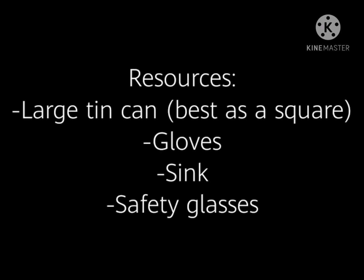First, for our resources, what we need to do this experiment is a large tin can, gloves, a sink, and some safety glasses.